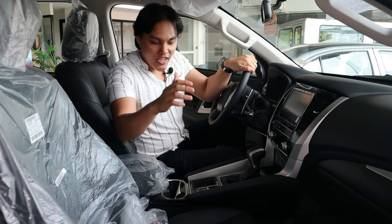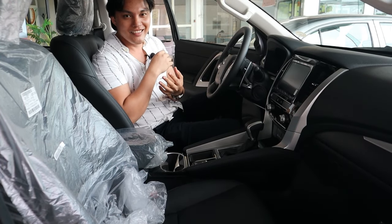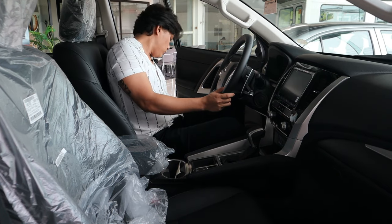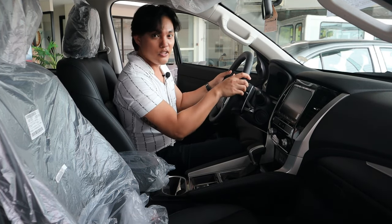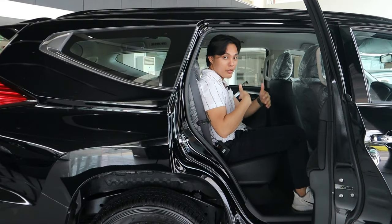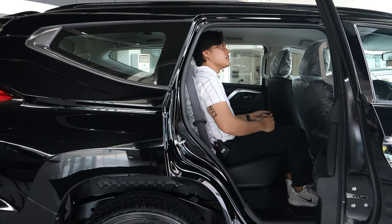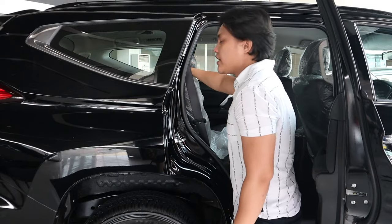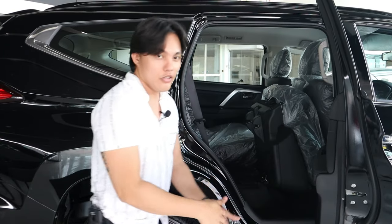For the seats, the Montero Sport Black Series has leather seats and the feeling of sitting on the leather is really nice. The adjustment for both the driver's side and passenger side is electronic — just press the button and it reclines. Moving to the second row, when I'm sitting here, it has a very generous space on the inside. Look at the legroom — I can freely move here, and the headroom is generous as well. To access the third row, the second row is fold and tumble, so you fold it and you can then get in on the third row.